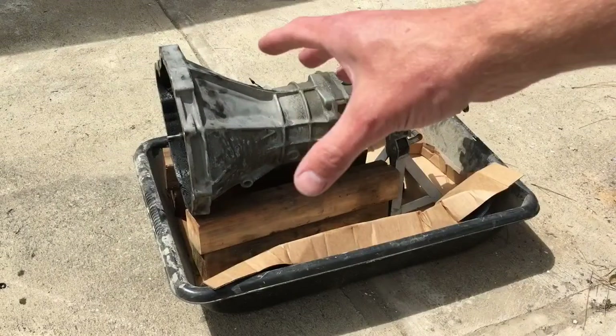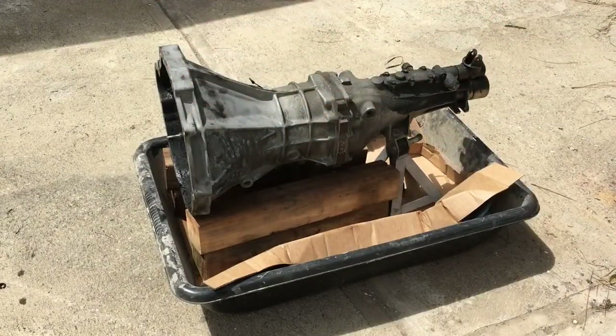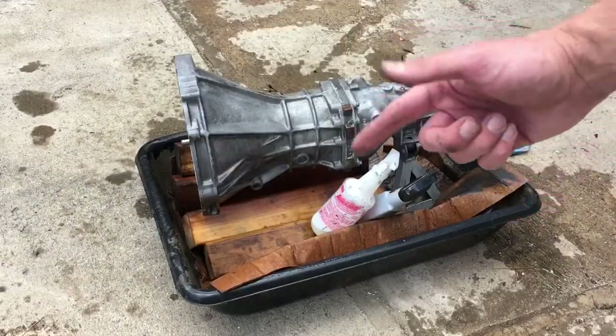First thing we want to do is get this thing clean — get all the grime and all the stains from the oil off. Now we'll dry it up and take it back in the garage.